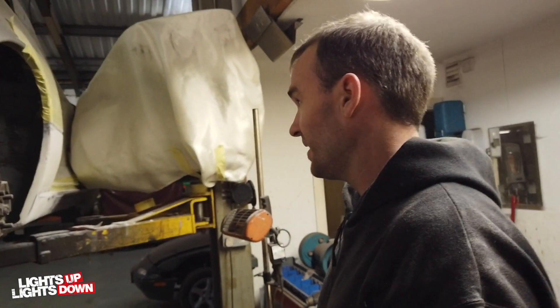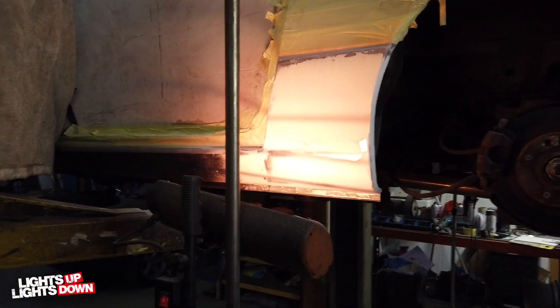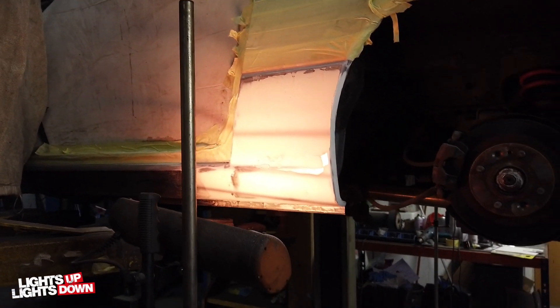Jim is working on inner and outer seals, both sides, which he started last week and is just doing the finishing-up filler work. Nothing much to show on this really - unless people at home want to watch filler dry. A lot of our stuff can be repetitive but it's what we do day in, day out. We do our weekly updates on a Monday but I try to wait until something exciting is going on, which is why I've just done one on my ramp with the front subframe down.